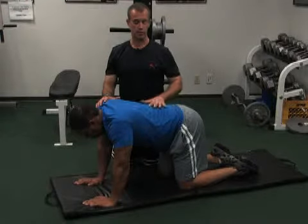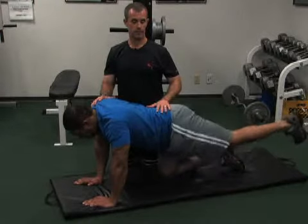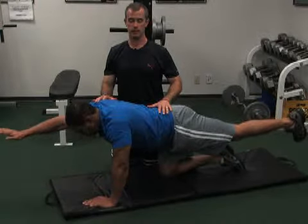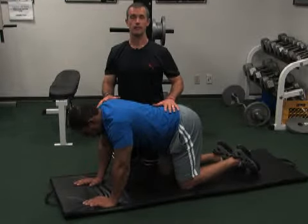You're going to go ahead and extend. Suck in your stomach first — keep it tight. Extend your leg straight back, then extend the opposite arm and hold. And relax. That is quadruped with opposite arm and opposite leg.